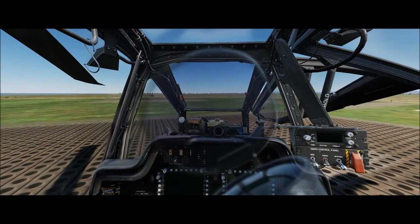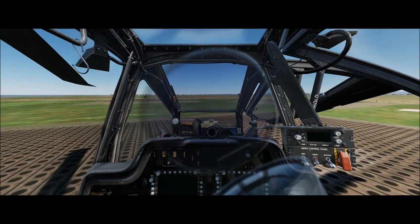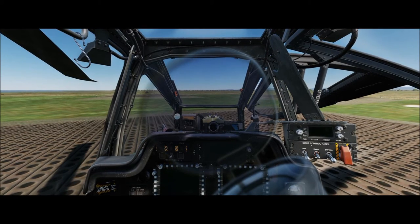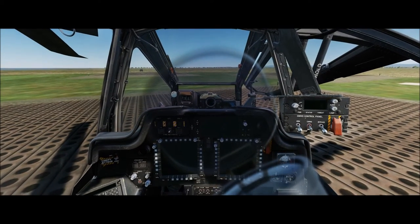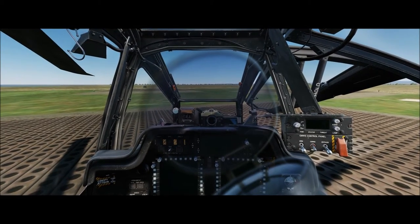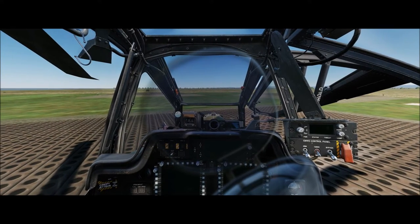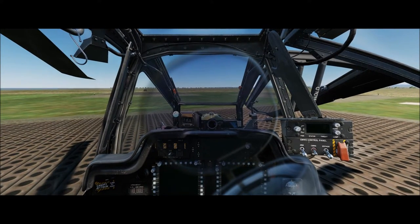Welcome to DCS AH-64D Startup Training. I'm Top Gun with the AKA War Dog Squadron. I'll open with an apology — it's been a while, and this has been out for a month or two, so I'm kind of late to the party. Also, this is still very early access. The FCR is not in place yet, so there are whole segments of the cold start procedure we're skipping over right now that we'll need to add at a later date.